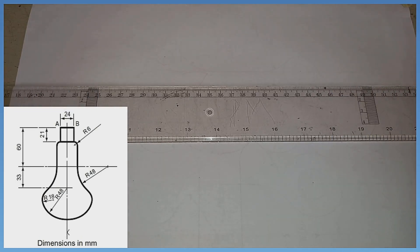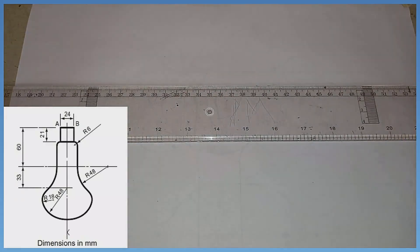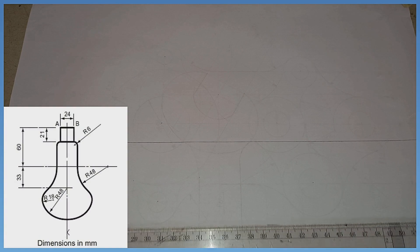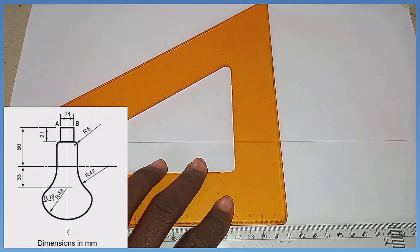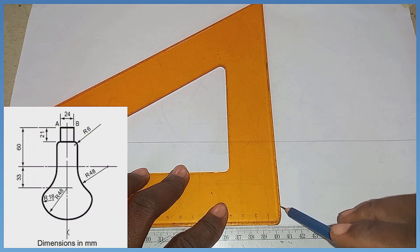Solving the question on the screen. The first thing I'm going to do is produce a horizontal line in the middle — a thin horizontal line. After that, I'm going to produce a perpendicular line on it in this manner.